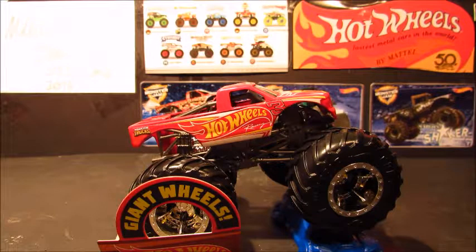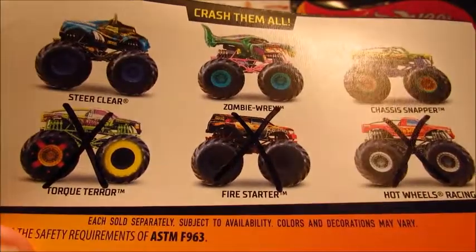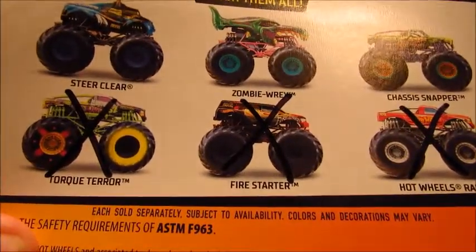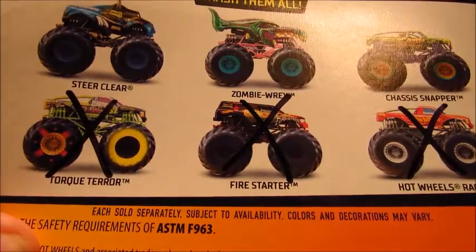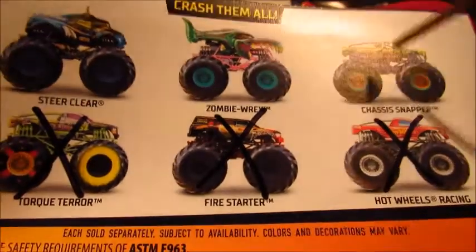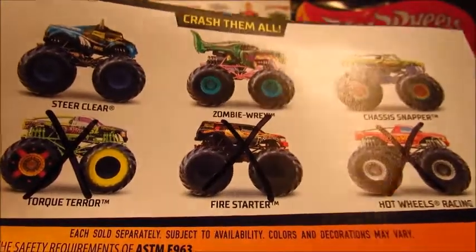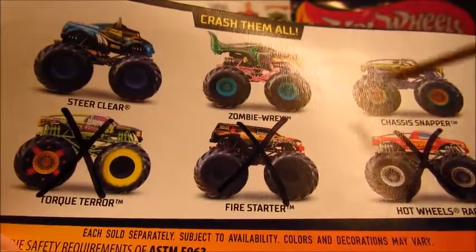Let me show you one that I already drew on. So I completed the bottom half, I just need these three. I found these at Walmart in Fulton, Missouri. They had all these except Chassis Snapper — I'm still on the lookout for that one. I want to get that one because I like the Titan body. Then all I would need is Zombie Rex and Steer Clear, and this case would be complete.